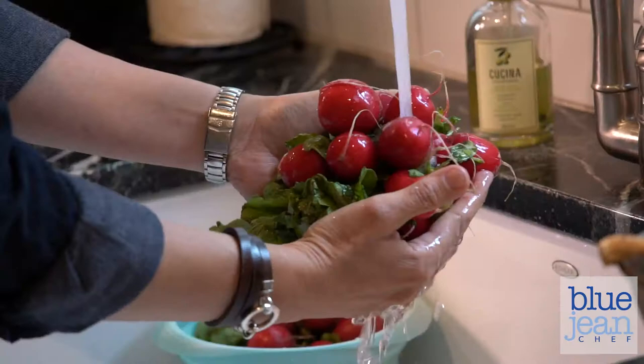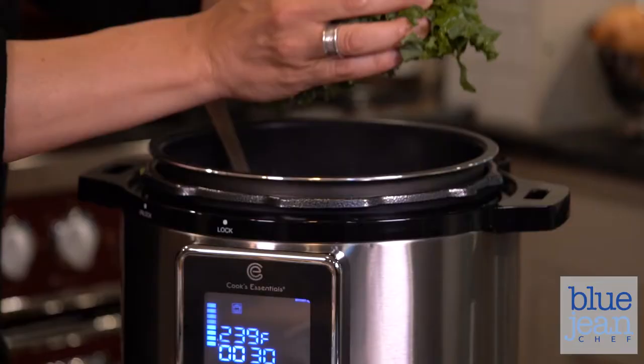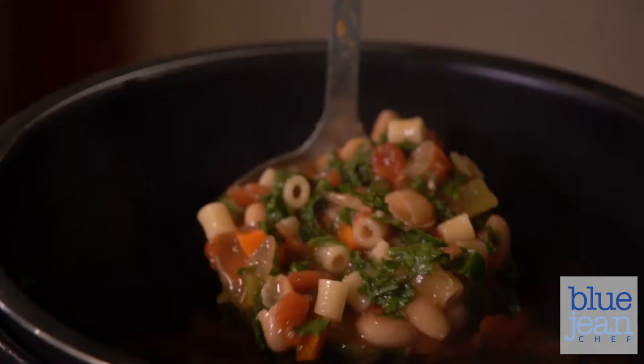It felt really good to get back to my roots and write recipes for the stovetop and oven again. Every recipe in the book can be made with those two traditional appliances, but we can't forget that we love our kitchen appliances like pressure cookers, instant pots, slow cookers, air fryers.